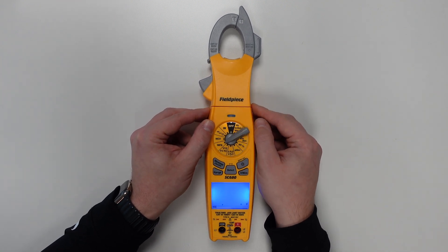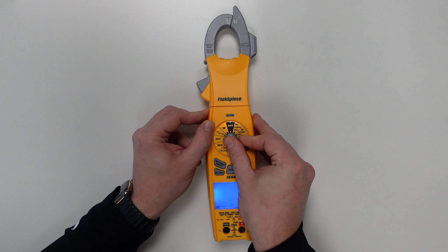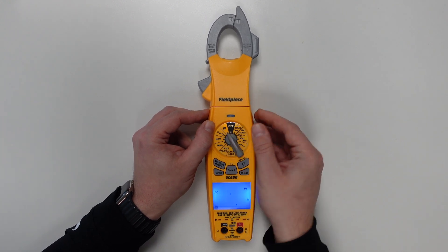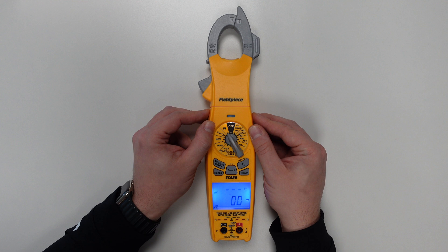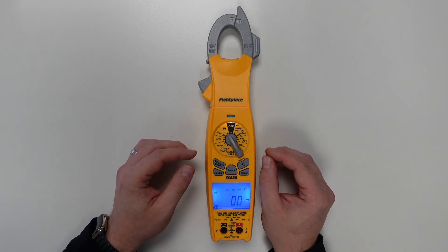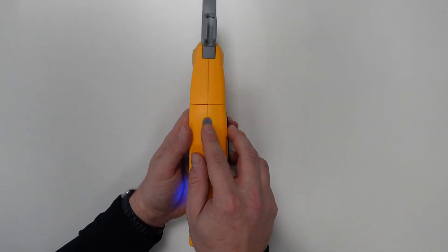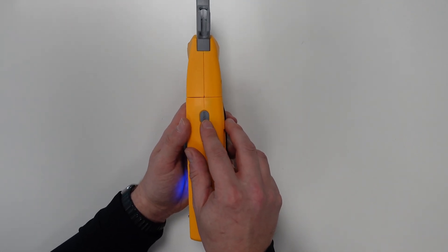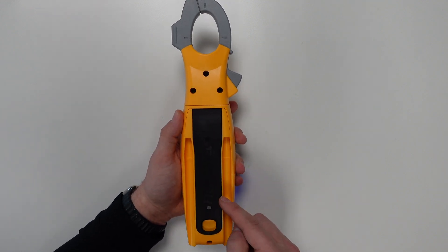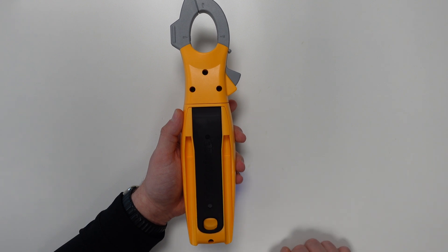Then there's capacitance measurements, non-contact voltage readings, diode continuity and resistance testing, and the ability to take a power measurement in watts. Once again, this tool is designed to work flawlessly with the Joblink wireless system. We have the inrush feature on the side just like the SC480, the magnetic hanger on the back for easy hands-free testing, as well as a place to store the test leads when not in use.